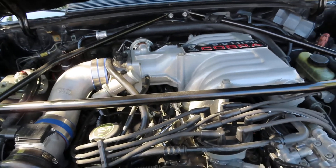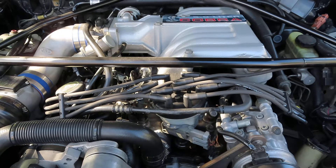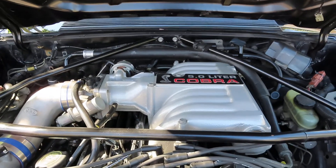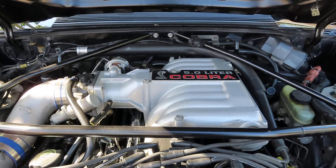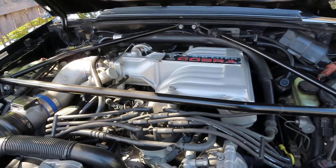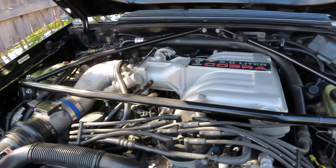Everything went together pretty smoothly. I had to have a little bit of assistance positioning the lower intake into place with the gaskets, just to make sure the gaskets didn't move and everything lined up while maneuvering it into place. What made it a little more difficult was having the strut tower brace still installed — it limited my available space and I had to get the lower intake through the strut tower and then underneath before I could position it. I didn't want to spend the time taking the brace off and reinstalling it, since it's been on there for over 25 years and has a nice solid connection.